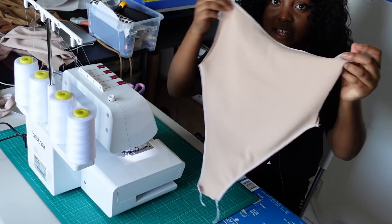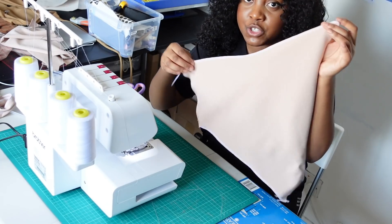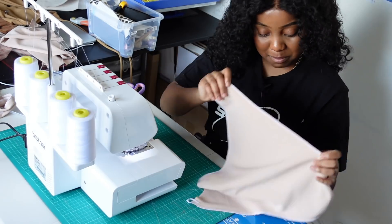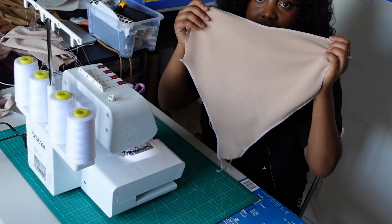You should have something that looks like this. At this point you can add elastic where you've just sewn — I don't because I want it to sit as flat as possible. That's our back piece done.